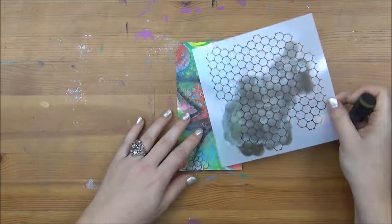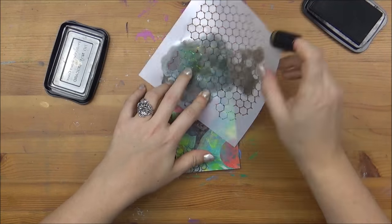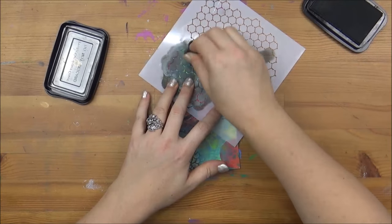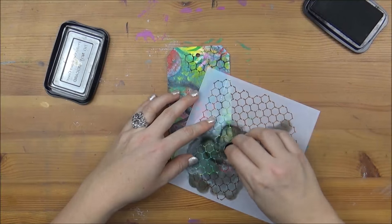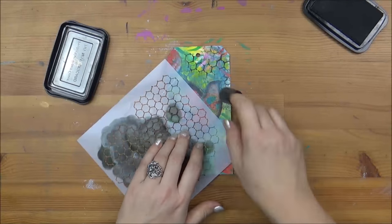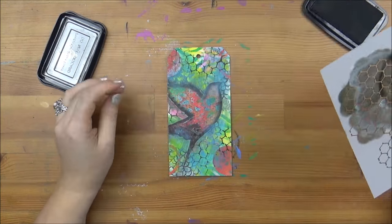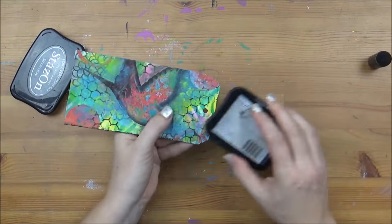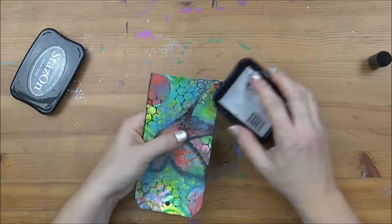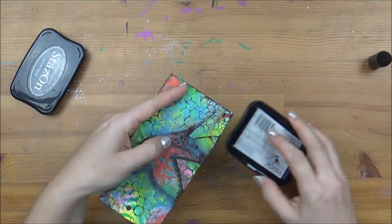Now I want to add a bit more texture, but something subtle, so I'm using some black ink and a reverse chicken wire stencil. I really highly recommend using a finger dauber because it's the perfect way to get a very crisp impression with ink. I'm adding a little bit around the bird — not everywhere, so it's not over the top — and using my ink pad to add a very subtle black border all the way around to frame it really nicely.